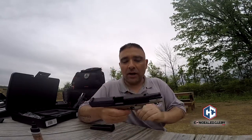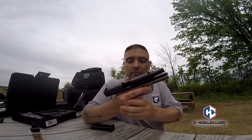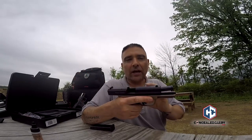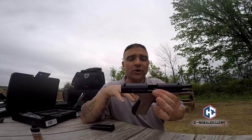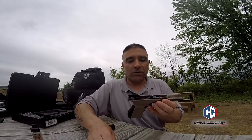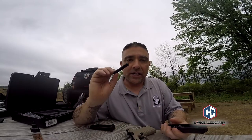The front finger grooves are minimal. I found my hand fits really well on this, and another shooter with bigger hands also found it comfortable — a good testament that whether you have smaller or bigger hands, the grip feels natural. Taking it apart is similar to a Glock: pull down on the tabs. I've heard complaints about the tabs not extending far enough, but I haven't had any issues — it's no more difficult than breaking down a Glock.